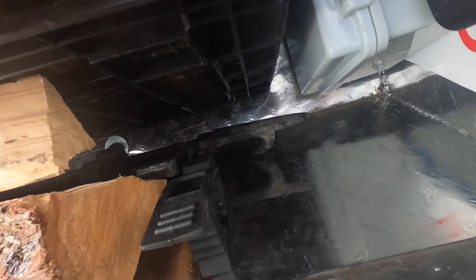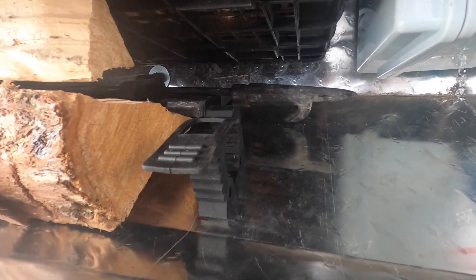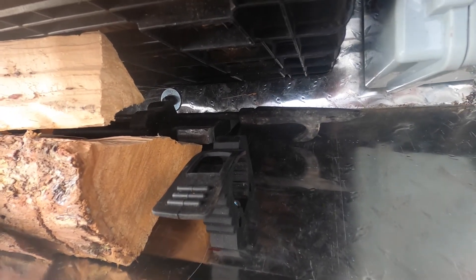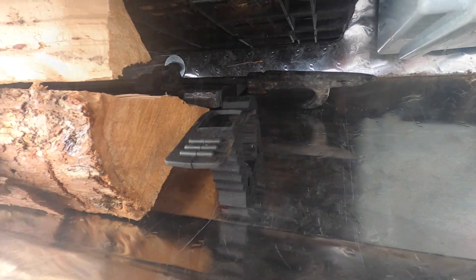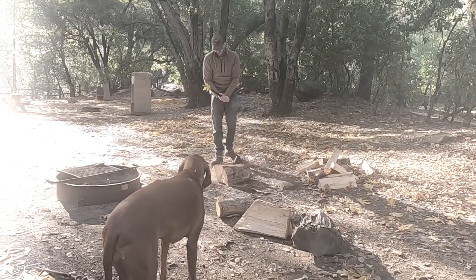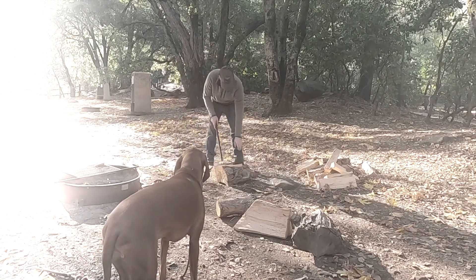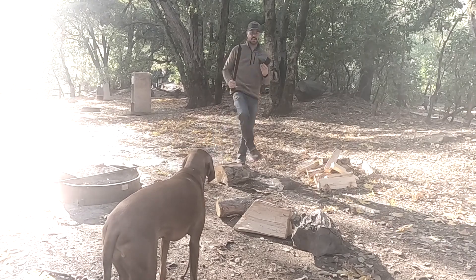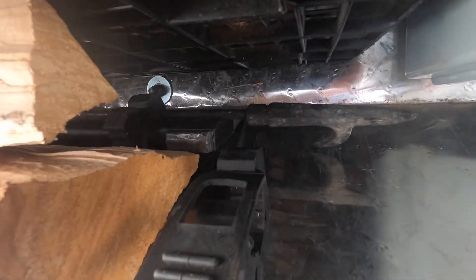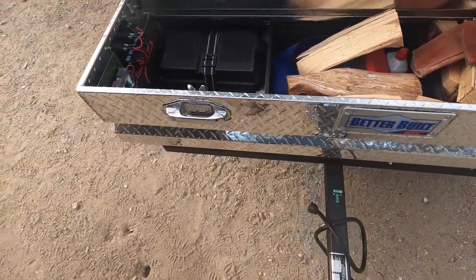Deep down in here you can see I use these quick clips, which are pretty awesome. Right now I have just my hatchet — my axe broke last weekend, believe it or not, mid-split. As well as my campfire poker, which I found on the side of the road riding my bike one day. If you won't use it, I will.